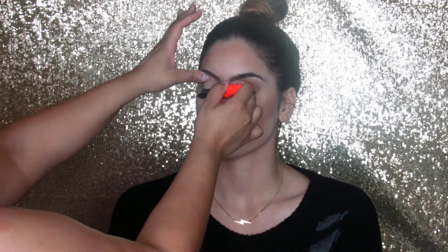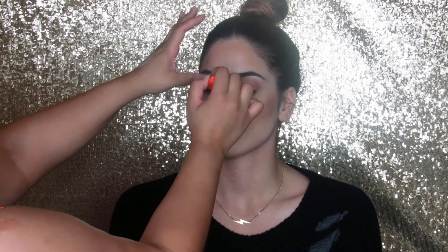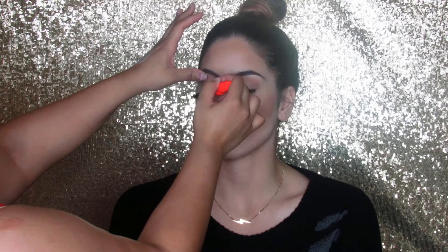Now I'm taking my mascara and applying a coat on her top lashes before applying any falsies. The mascara I'm using is Wet n Wild Mega Point. Now I'm taking my Red Cherry lashes in style 205, putting glue on them and letting them dry. While they dry I will be highlighting her face with my Morphe fan brush and Becca Cosmetics in Opal.